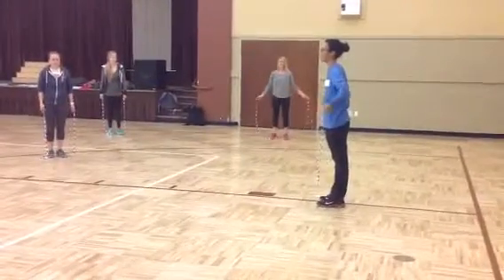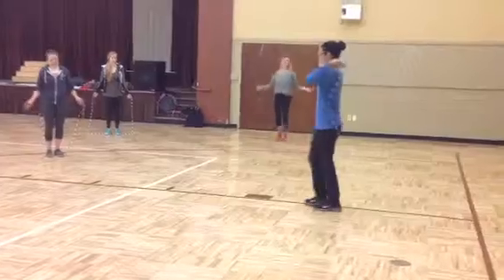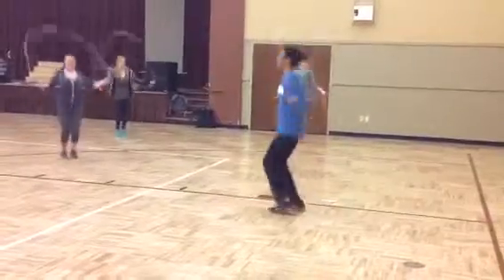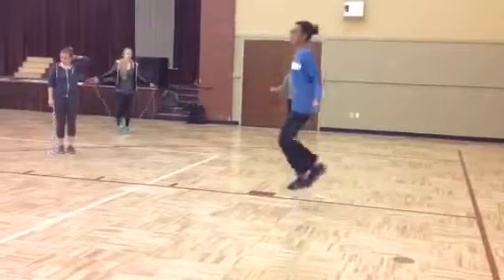And try to get 10 jumps. Ready? Go. Looking good. Good. Good.